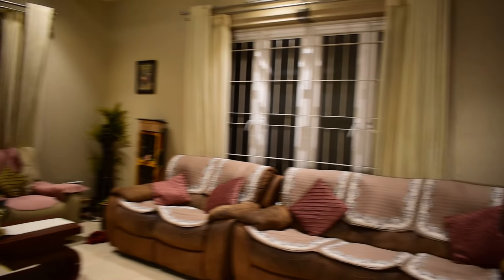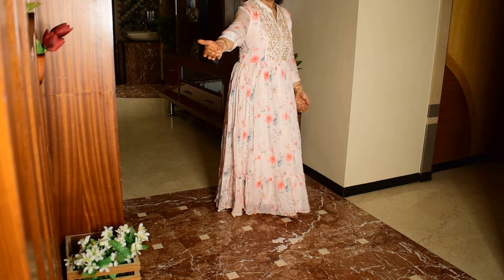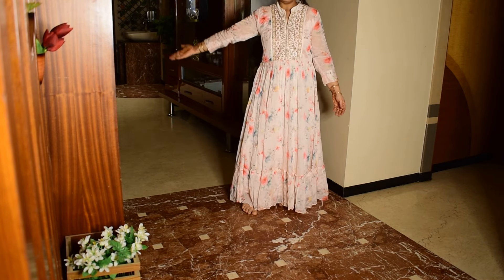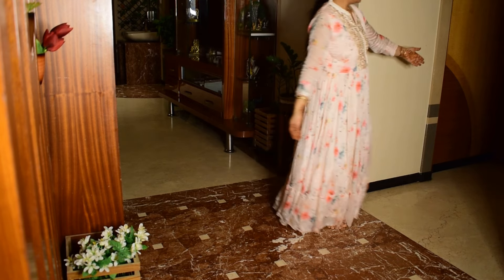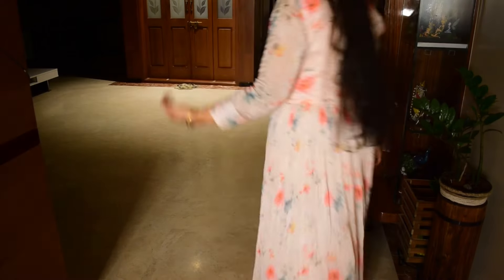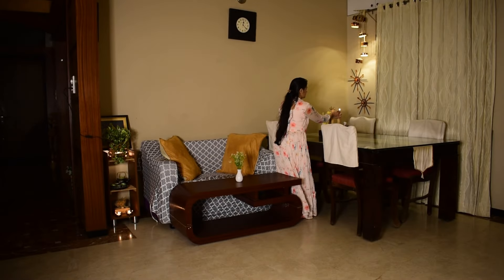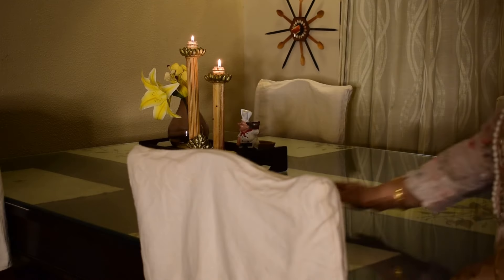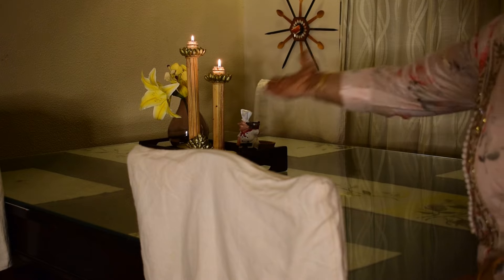The sofa is from At Home and was purchased at a discounted price. Next to the living space we have the dining area on the left, while to the right are two rooms and a common washroom. I will first show you the dining area, which features many DIY projects that give it a restaurant-like look on a budget. This dining table is 10 years old.